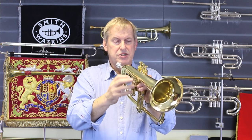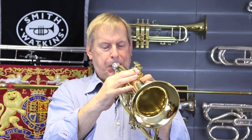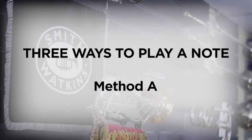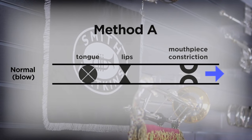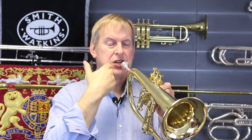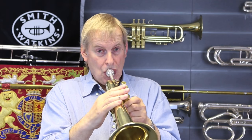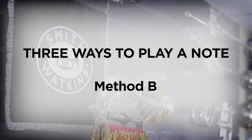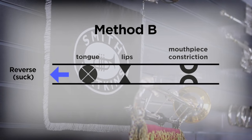I'm going to demonstrate another way of showing that you don't need air from your lungs going through your lips and into the resonance of the air column. I'm just going to play a regular note on this flugel horn — and now I'm going to try and do this in reverse by sucking through the instrument in that direction through to the mouthpiece and into my lungs.